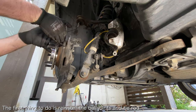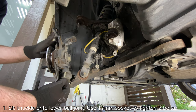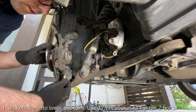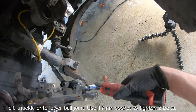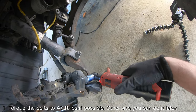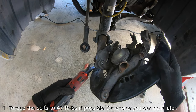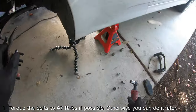The first thing you want to do is reinstall the ball joints and tie rod. Set the wheel knuckle on the lower ball joint and use a 17mm socket to install the two bolts securing the knuckle to the lower ball joint. Ideally you'll want to torque these bolts to 47 foot-pounds, but you may not be able to get leverage until you connect the tie rod, so don't worry about that for now.